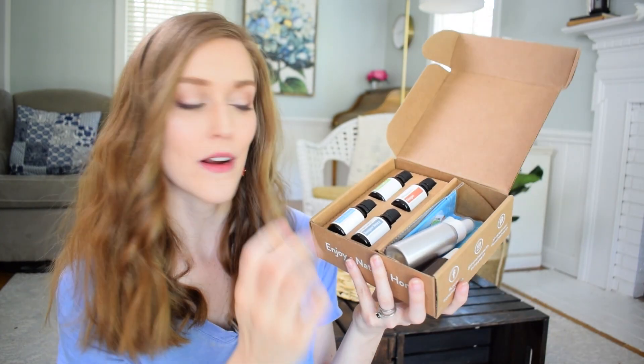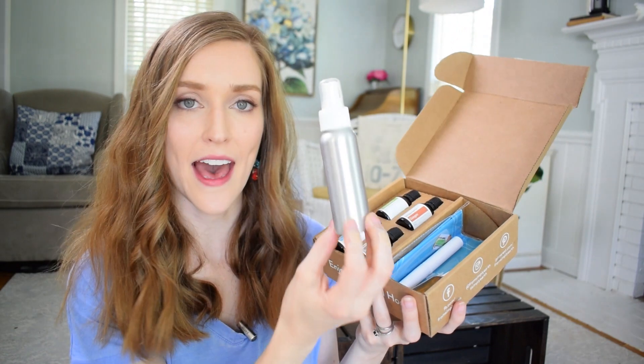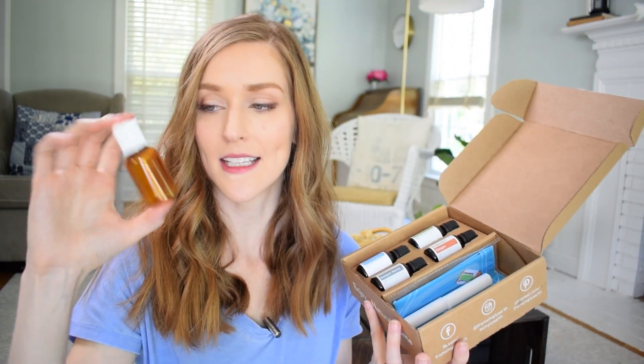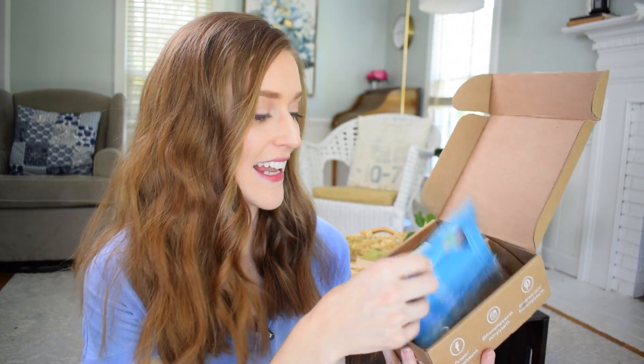We've got our four essential oils, which we're going to explore together. We also have a nice little spray bottle, a plastic amber little bottle, some lip balm tubes, and a cute little bandana. Every box includes some nice little labels for your projects.